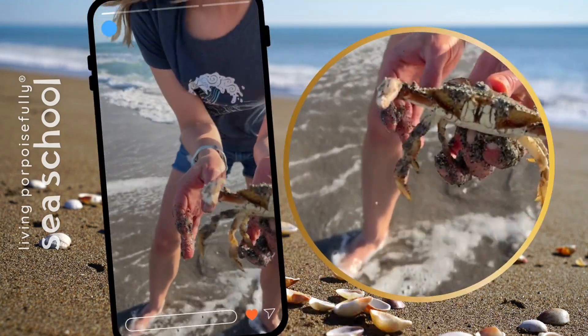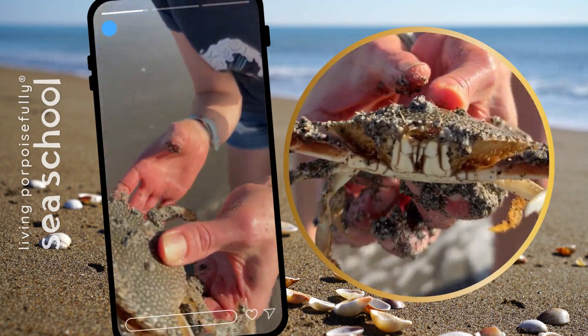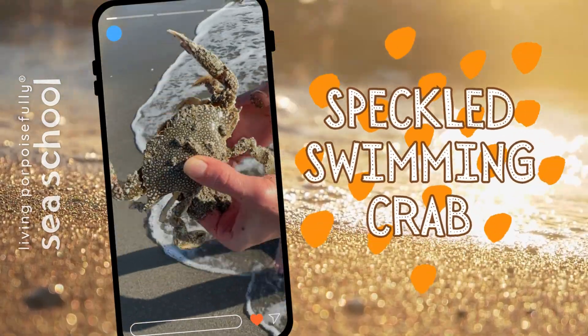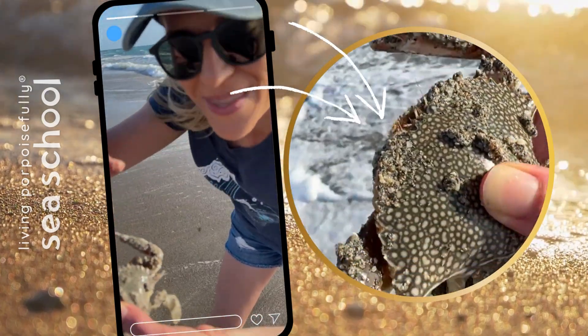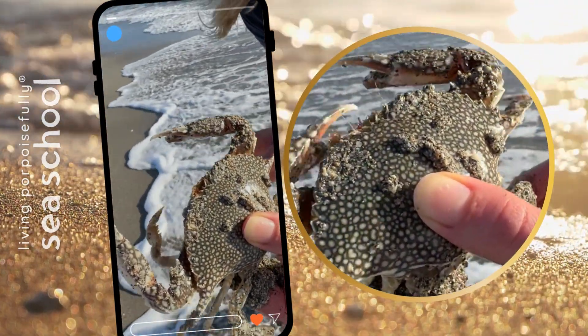Look at this! Oh my gosh! Look at this beautiful crab! This is a speckled swimming crab, and it gets its name from the speckled coloration! Wow! This is fantastic!